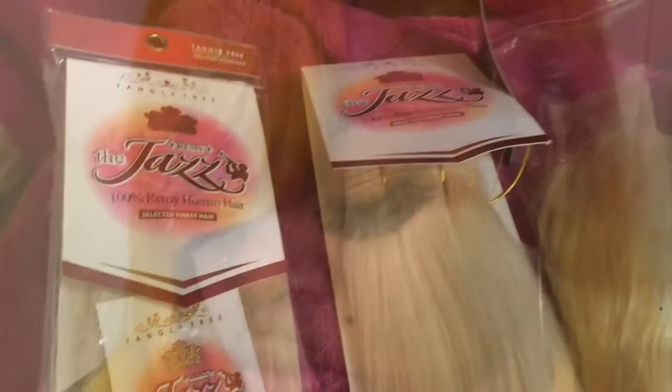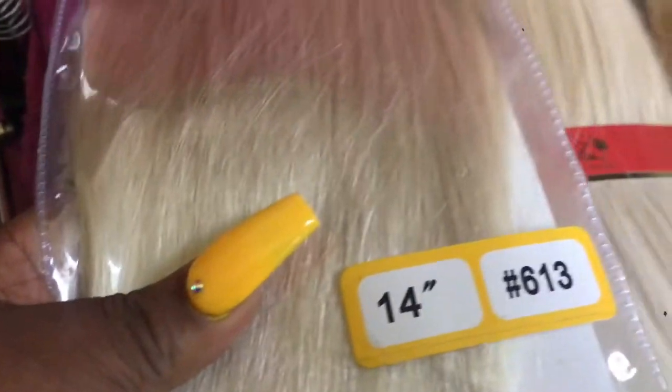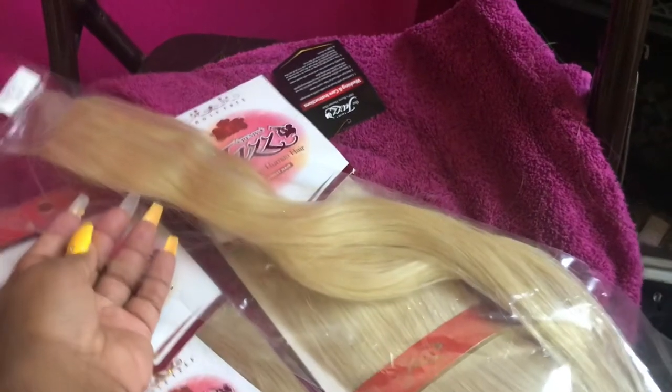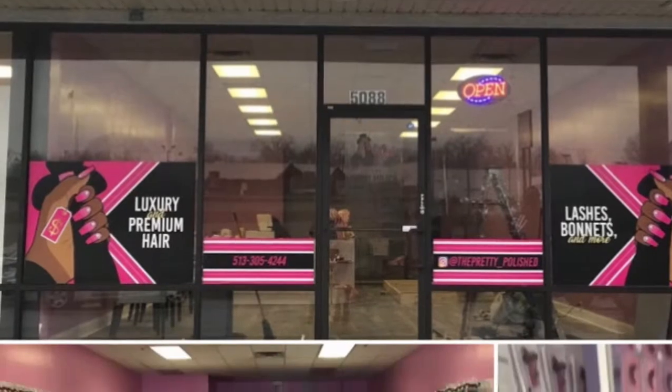So today's unit was a quick weave unit and I used two packs of the Jazz hair in 14 inches, and I got a closure from Pretty and Polished in 16 inches. All the hair that we're going to use today is going to be 613. The two packs of Jazz I got from my local beauty supply store and my closure I got from the Pretty and Polished bundle shop.